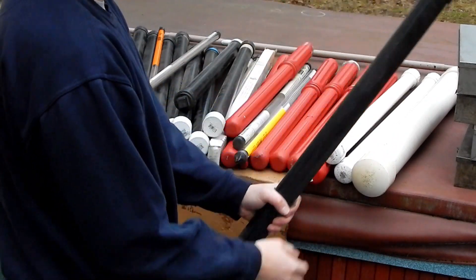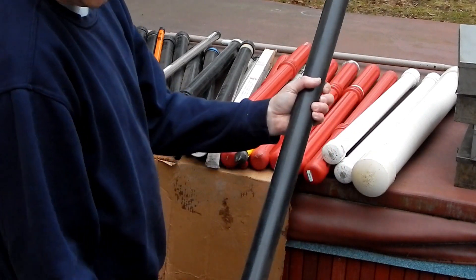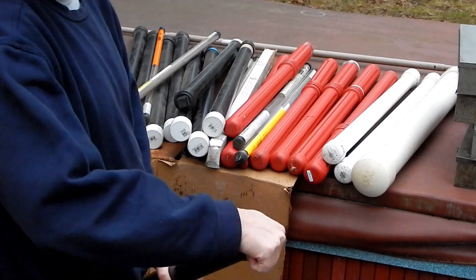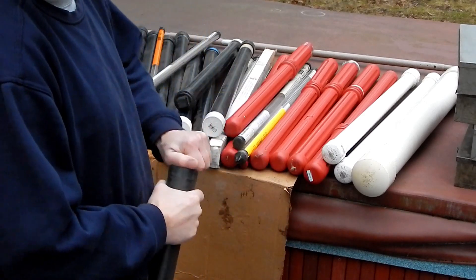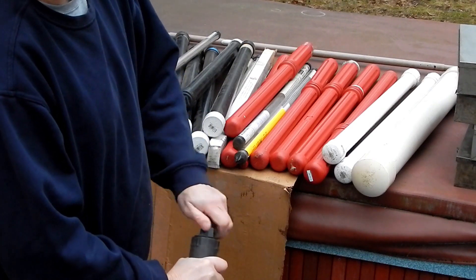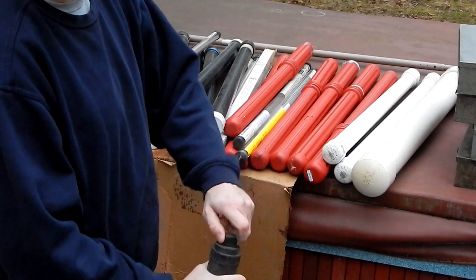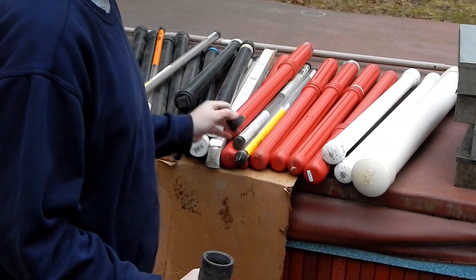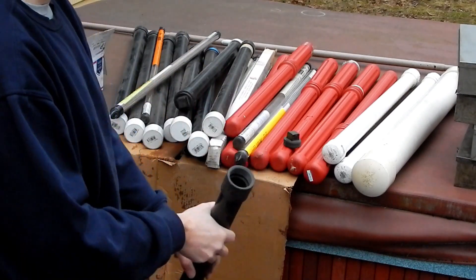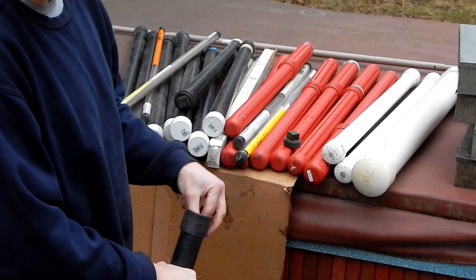Some of these tubes are just ABS plumbing with caps glued on one end and a clean-out glued on the other - homemade storage for filler wire. They're kind of a pain to have to unscrew, but they do the job fine. It's funny when I think about how much it would cost to go buy all this ABS pipe and fittings, because the fittings are where they get you.